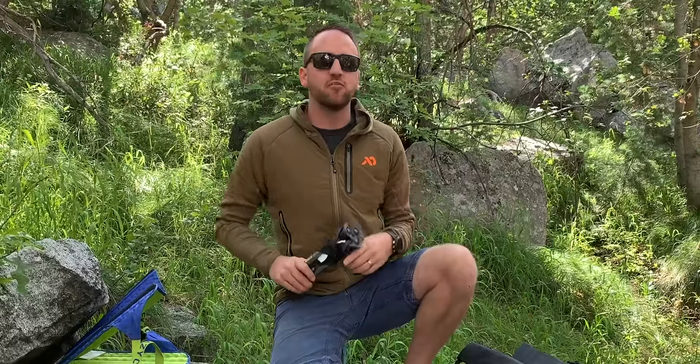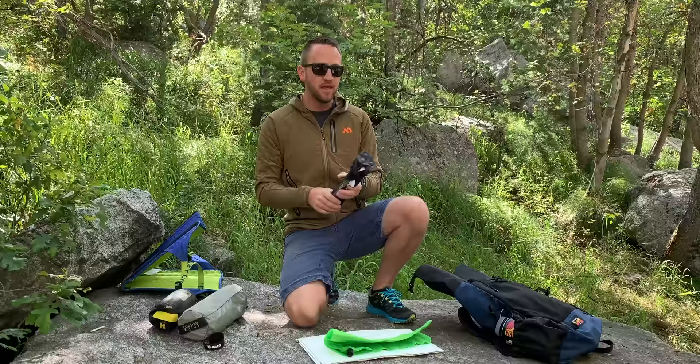Hey, what's going on guys, Devin here with Backcountry Exposure. Today we're discussing all of the different styles of backpacking chairs out there and trying to help you decide which chair makes the most sense for you and your backpacking style. Got several different options, so let's go ahead and dig into it.